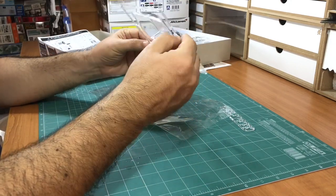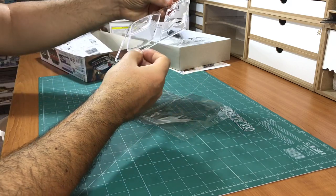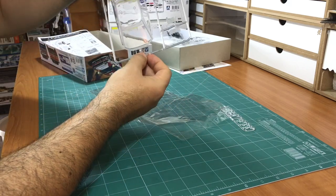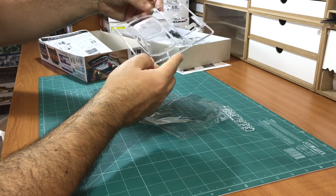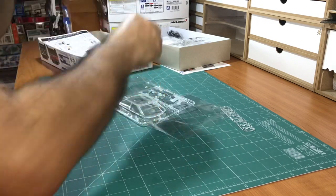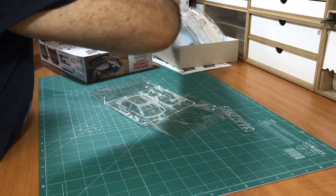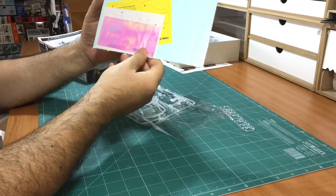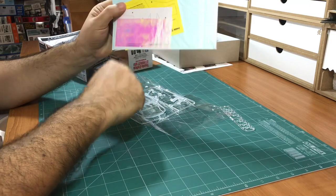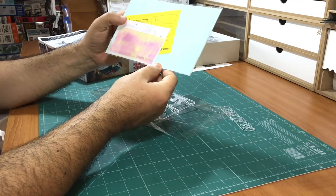Now this mounting point here is broken, but it's okay - they are very clean. So you have the masks. At first I didn't see them, but they are here. You can see there are masks that you can use to mask the glass and paint it easily.